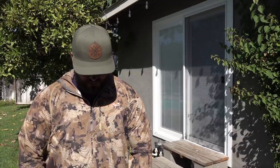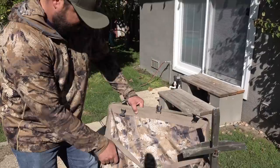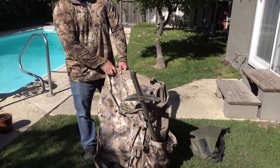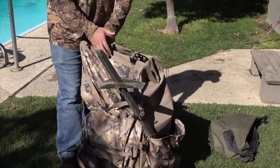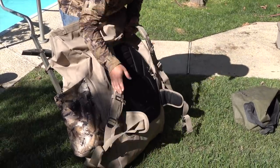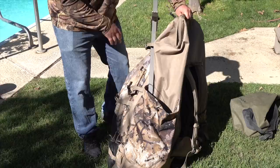We'll go over everything, and if I don't know the proper name of the product, it'll be down in the description below. First off, we have the Rigamright waterfowl backpack — I believe it's called the Refuge Runner. I bought it last year. It's got backpack straps, a waist belt, and you can cinch it up.